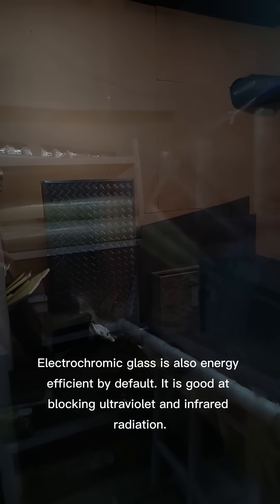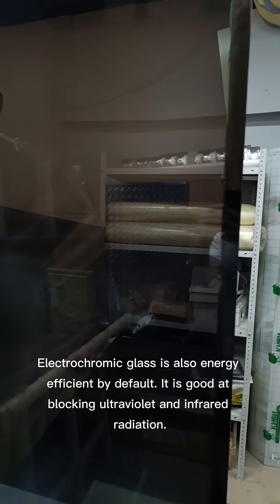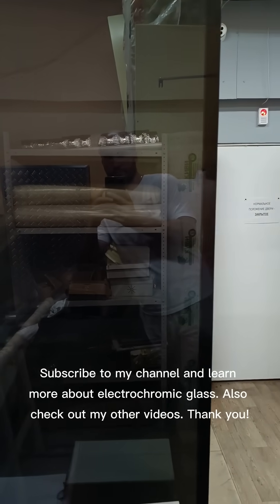Electrochromic glass is also energy-efficient by default. It is good at blocking ultraviolet and infrared radiation. Subscribe to my channel and learn more about electrochromic glass.